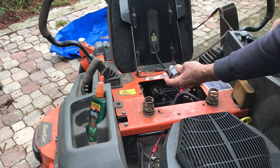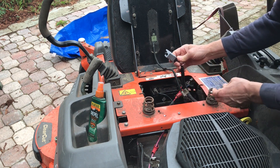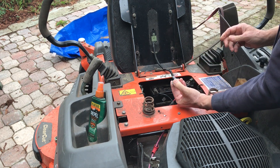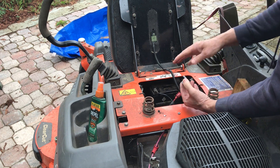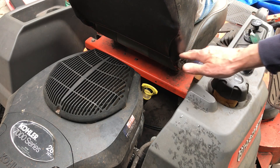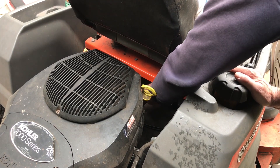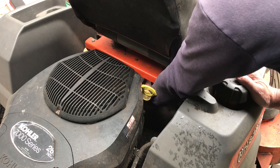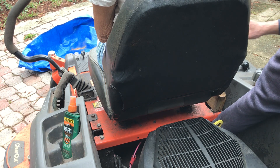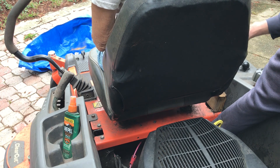I want to take this new switch and plug it in without installing it — just hold it in and see if I can get it to turn over. I got a helper to sit on the seat so that engages the seat safety switch. I'll reach down, engage the new switch by depressing it, turn the key — mower deck off, the other handle out — that should be engaged, and we got nothing.